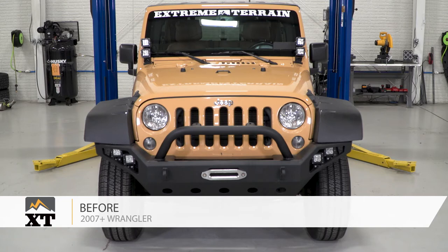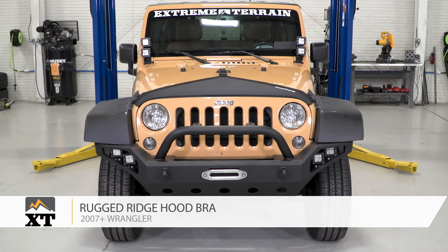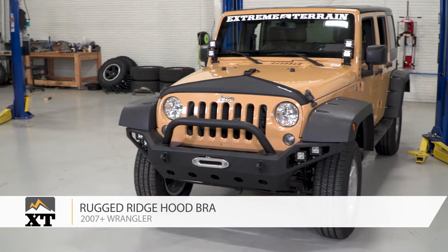This Rugged Ridge Hood Bra in black is for those of you that have a 2007 and up JK and are looking to protect that leading edge of your hood, as well as changing up the look of your Jeep a little bit.